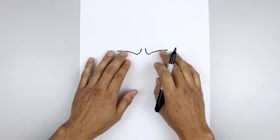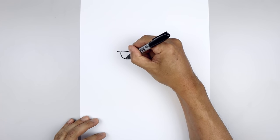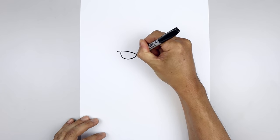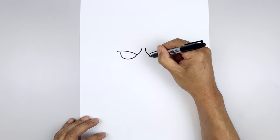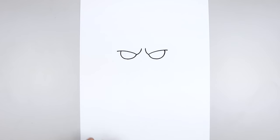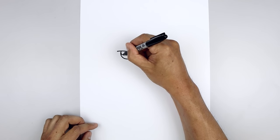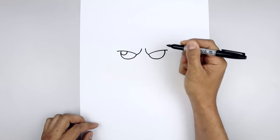Now we tuck the eyes in underneath the brow. On the left side, we step in, draw a half circle, come down toward the bottom of the eye, and just pull that up on the inside. Let's add a highlight on the top left side of each eye. Starting from the side, come around and pull that up toward the top.